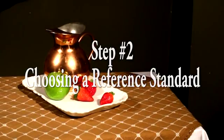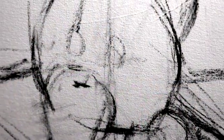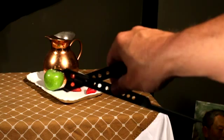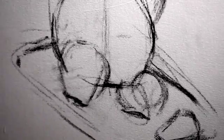Now we need to choose a reference standard. With this subject, I've decided to use the apple, in large part because it's easy to identify and the size is easy to work from. Now I'm holding out the proportional divider to fill the reference area with the apple. Now that I have the apple's height referenced, I'm transferring that information to my canvas. And now we have the standard that we'll refer to for the remainder of the drawing.